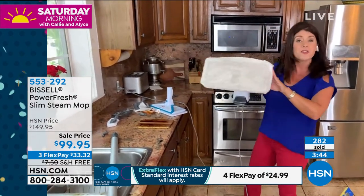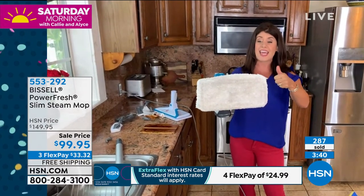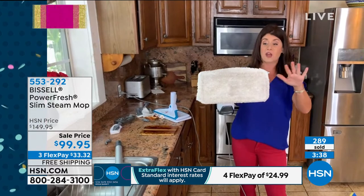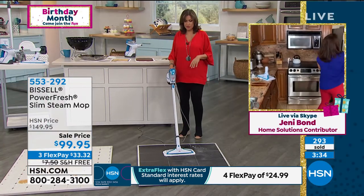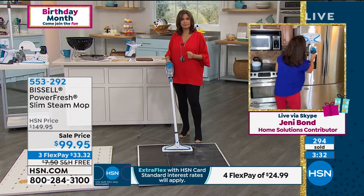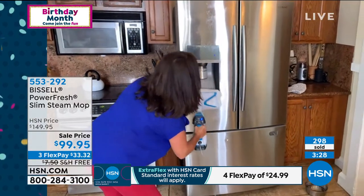This is your regular microfiber. With this whole system, you never have to buy anything again — everything can be washed, let it air dry. Look at how wide this cleaning path is. It's huge. If we have a second, I'd love to take you into the bathroom and show you just how perfect it is there.